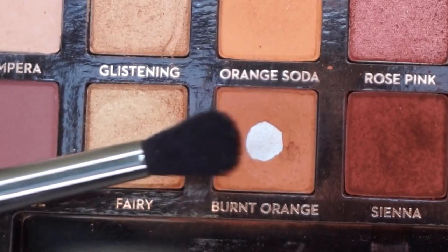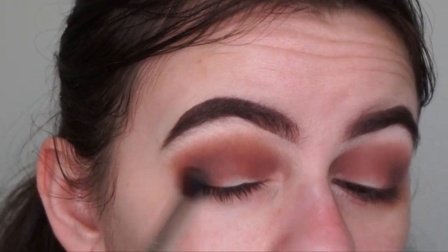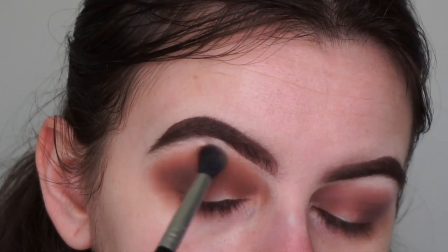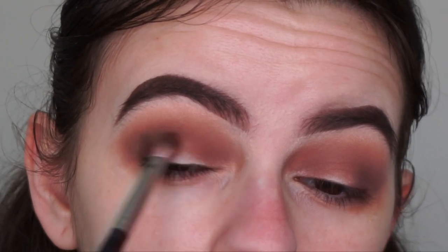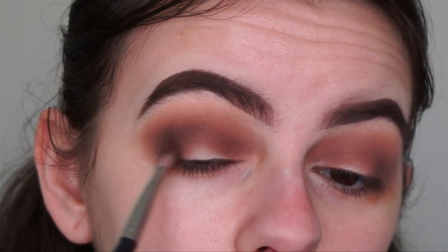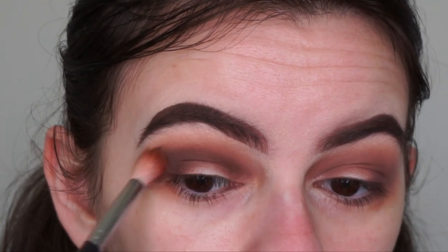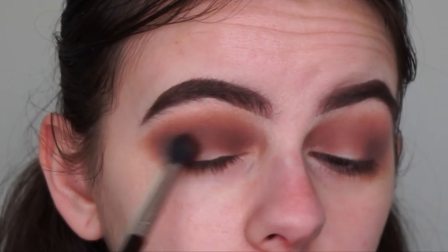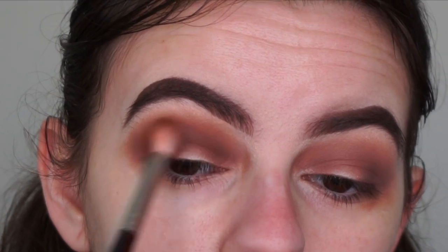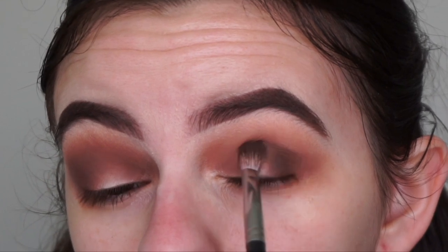For my transition shade I'm going in with the shade Burnt Orange with my Sigma E38 brush, just blending out the Sienna shade. Now I'm going back in with a tiny bit of Cypress Umber and blending it out with my crease brush, then going back in with my transition shade brush to further blend it out. I'm going back in with a tiny bit of Sienna into my crease, then repeating that same process onto the other eye.